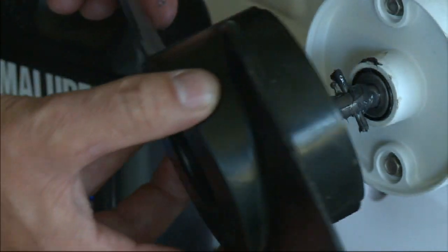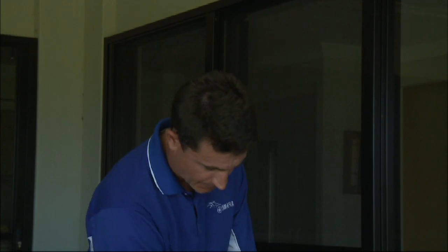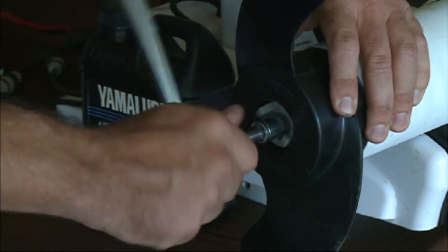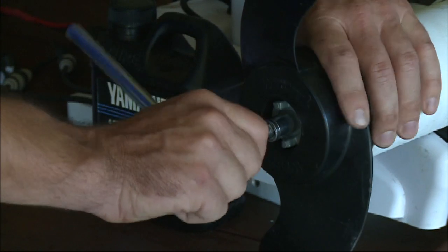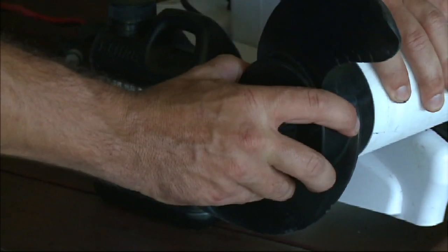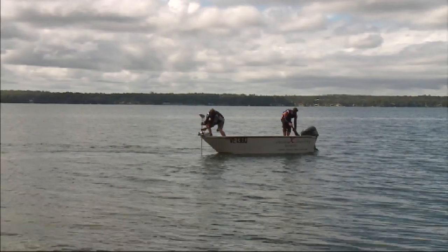Remembering the order of assembly — the nut and washer — tighten it up firmly but don't over-tighten it, just nice and snug. Most of the time there's some sort of locking arrangement or cotter pin. Check that the propeller turns freely and there's no movement, and the job's done.